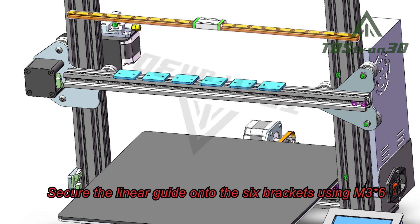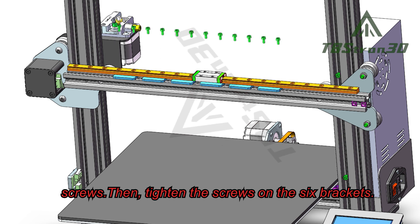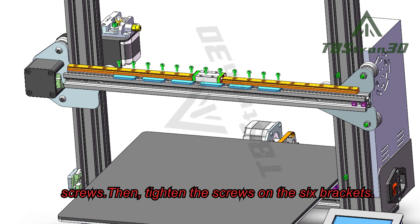Secure the linear guide onto the six brackets using M36 screws, then tighten the screws on the six brackets.